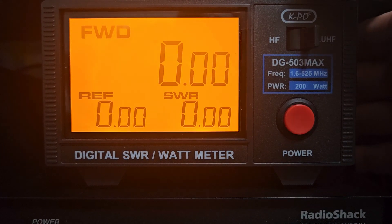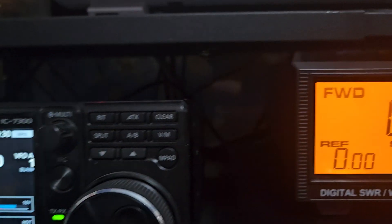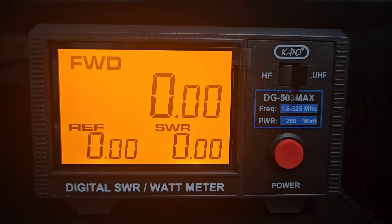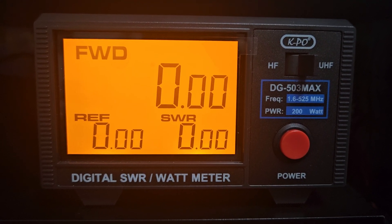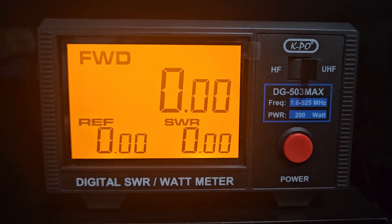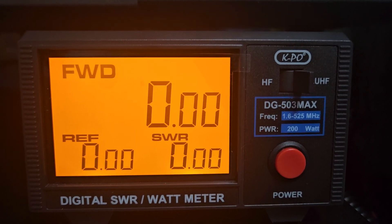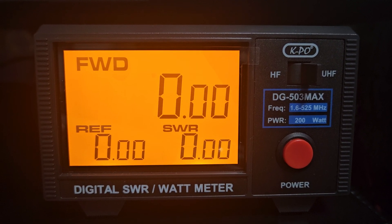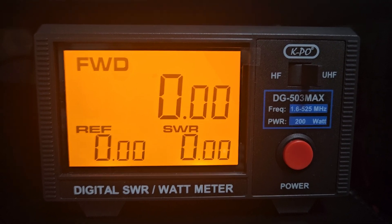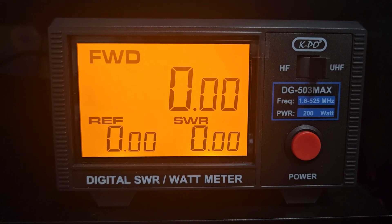Another cool thing about this meter — it's a little hard to show the back right now because it's hooked up to the HF transceiver — but it has dedicated female N connectors on both input and output for the HF side, and standard female UHF connectors on the UHF side. For those concerned with loss, especially on GMRS, the N connector is much lower risk of loss versus a PL-259. Some antennas also have N connectors for UHF and GMRS, so that's something to keep in mind.